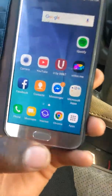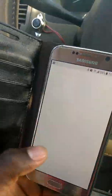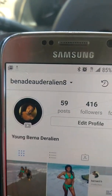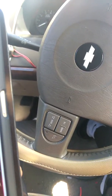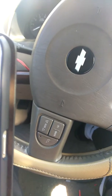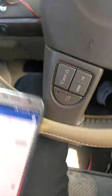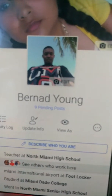Alright guys, I have the phone right now. For some of you who want to follow me, this is my Instagram account and this is my Facebook name. You can go check it out if you want to add me. Anyway, let me show you guys how to fix the brightness.